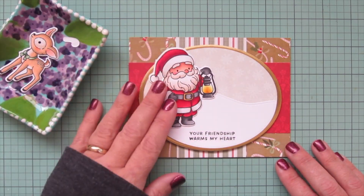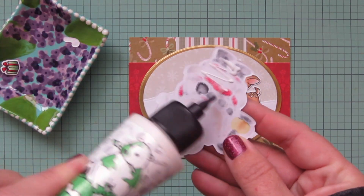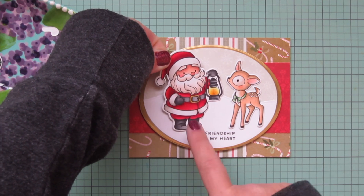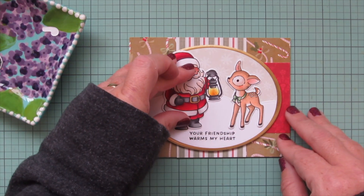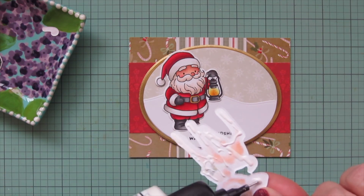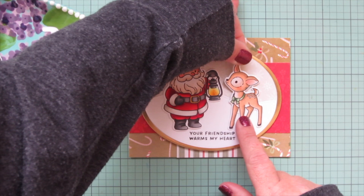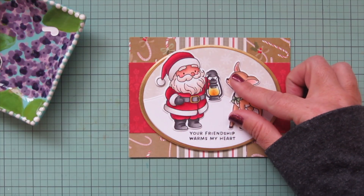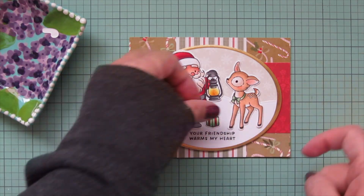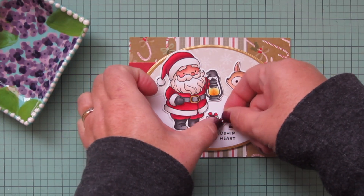I bring in my images and lay out the Santa and the little fawn to figure out the spacing before I add liquid glue. Once I'm happy with where they are right above that sentiment, I start to adhere them down, making sure they're accenting the sentiment but not covering any of the words. I add the little deer on the right-hand side, then use two little accessory images to fill the space in the center. I put the gift closer to Santa to pull some of that green toward that side, and have the little candy cane overlapping the gift at a bit of an angle.